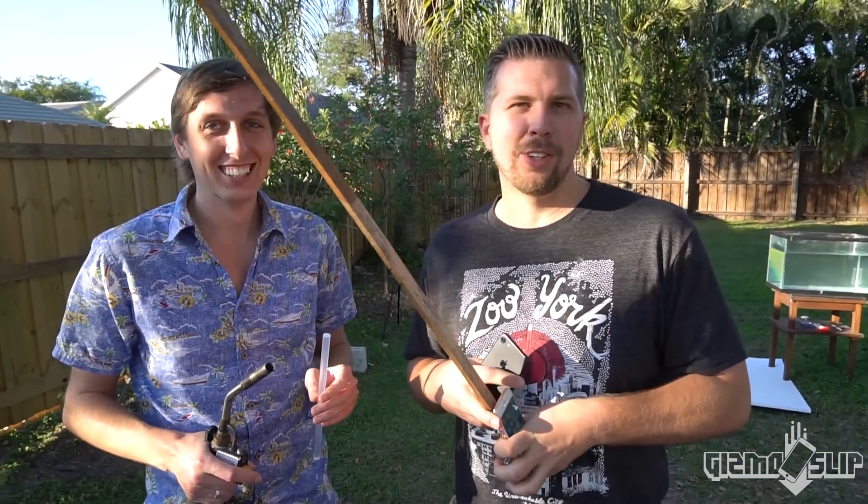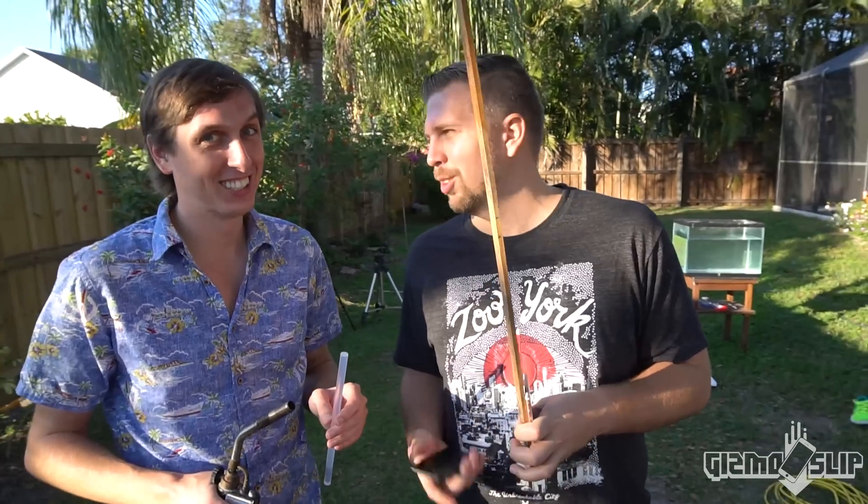We're gonna hot glue torch it and then we're gonna attach potassium to the middle of the front of both of these phones. One of them will be in a case and one won't, and it'll be interesting to see if it performs differently with or without the case. The key is not to catch it on fire — keep the flame just far enough away to melt it, keep it rotating until you get a nice fat glob of melted glue, and then stick it on there.